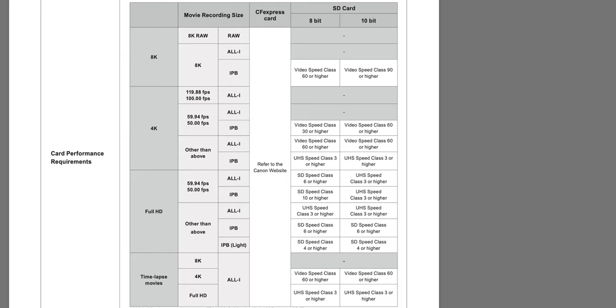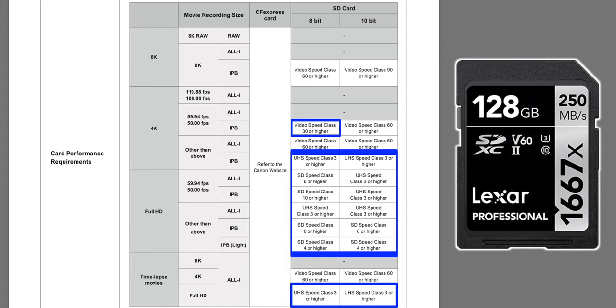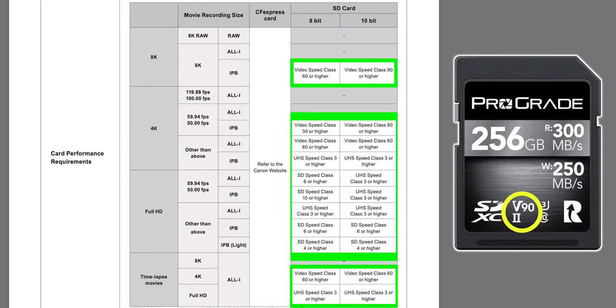You may wonder, what's the difference between All-I and IPB files? To put simply, IPB files are recorded a little differently and are a lot more compressed than the All-I files to give smaller file sizes, but that also gives you lower video quality. So looking at this chart, a normal U3 rated card will cover all of these recording modes, a UHS-II card rated at V60 will cover all of those plus more, and if you want to shoot that 10-bit 8K IPB, you'll need a UHS-II card rated at V90. You can also see this column showing that you can record in any mode with a CFexpress card.